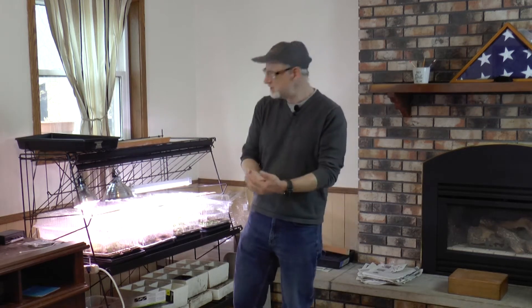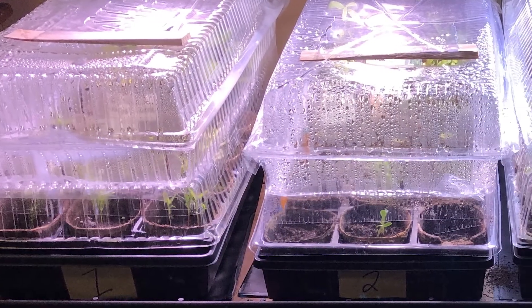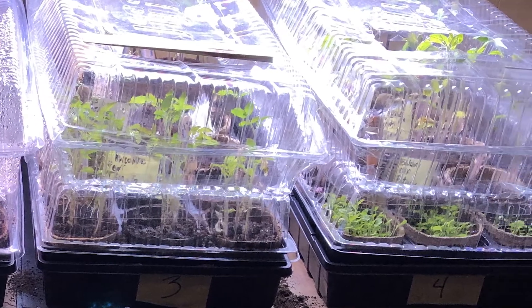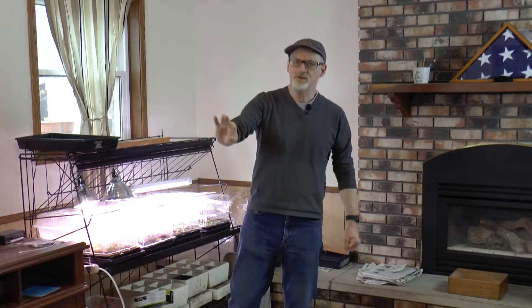These seedlings are not used to being outside. Right now it's like a spa for them — perfect light, warm all the time, plenty of moisture. But you take them outside and that's quite a shock to their little systems. There's wind blowing across them, constant sun they don't know what to do with, and it gets cold at night. So you've got to ease them into it.